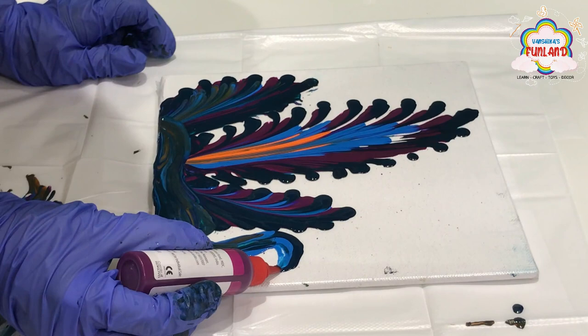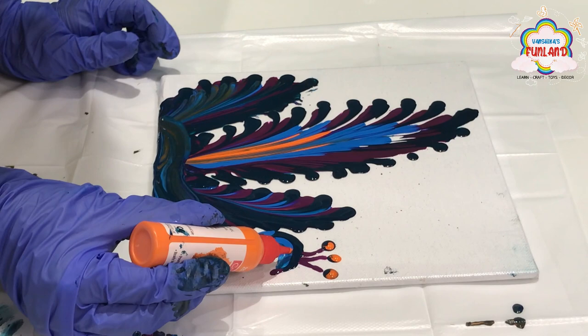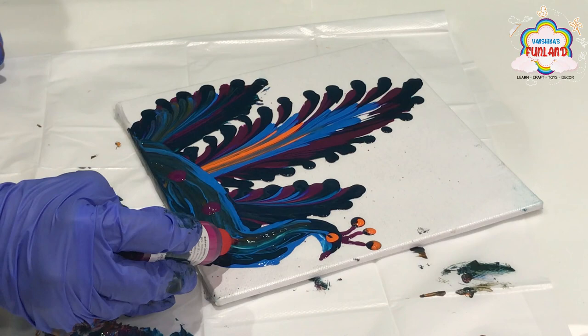Now let's make the peacock's beak and crest. Now make dots with dark pink, orange, and dark blue.